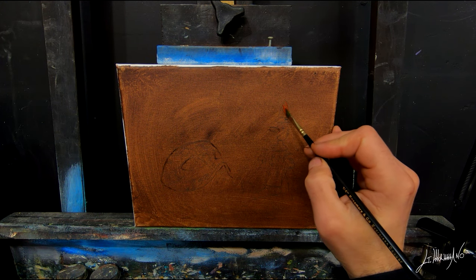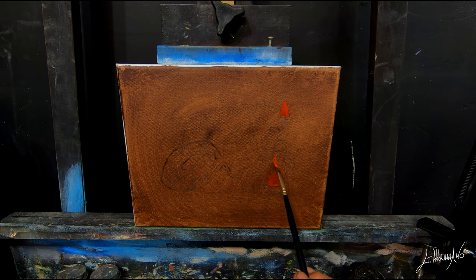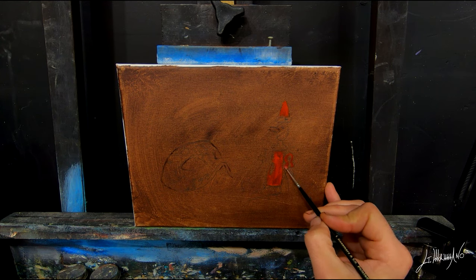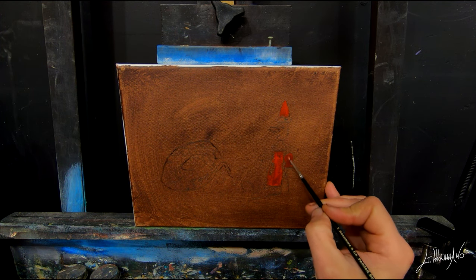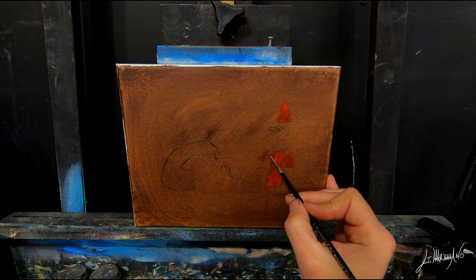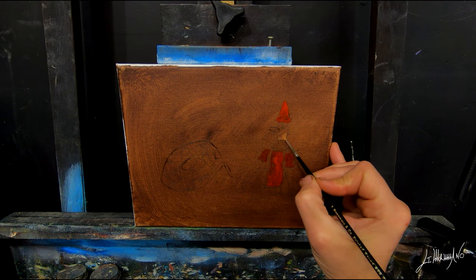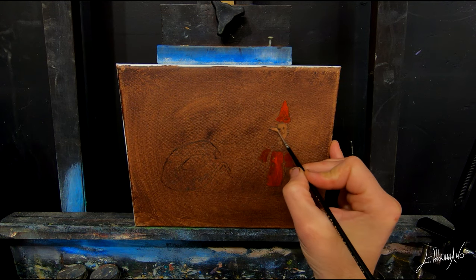Today we are painting on an 8 by 10 canvas. As you can see, I toned my canvas with acrylic paint — burnt sienna — because you can see the colors better than painting on a white canvas. We're going to do this in two stages. The first stage is just filling all the canvas, and we're not going to pay attention to getting the exact real color. Here I'm putting some red, trying to get my color not too bright and not too dark, staying in the middle.